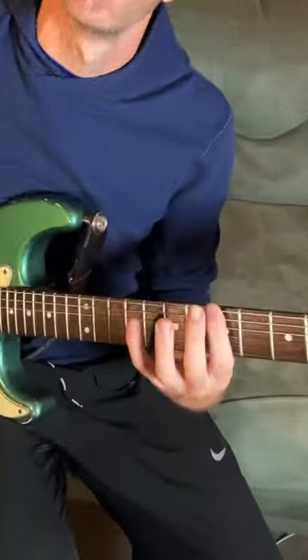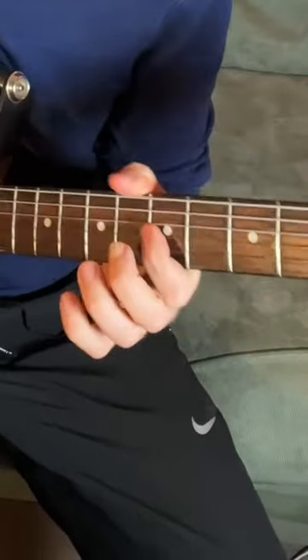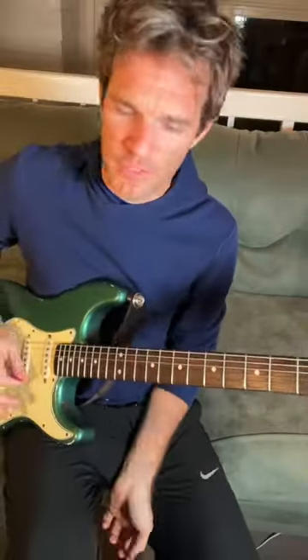All right, just getting ready to post a lesson on the proper way to use the pentatonic scale on guitar. Because we always do pentatonic minor and it's always going to sound the same and never sound musical.